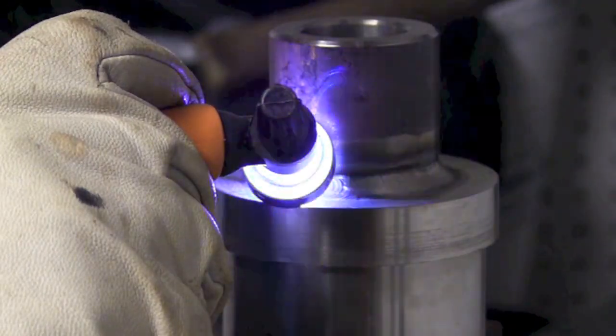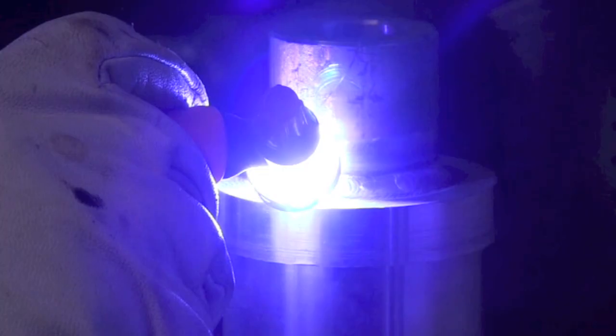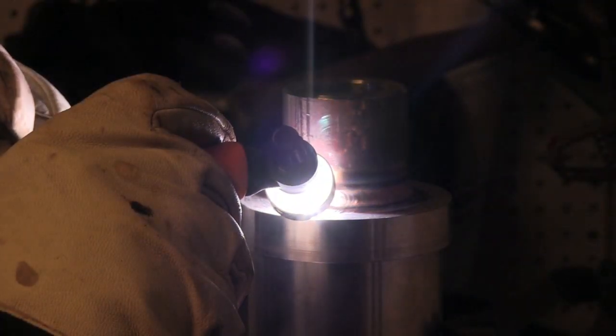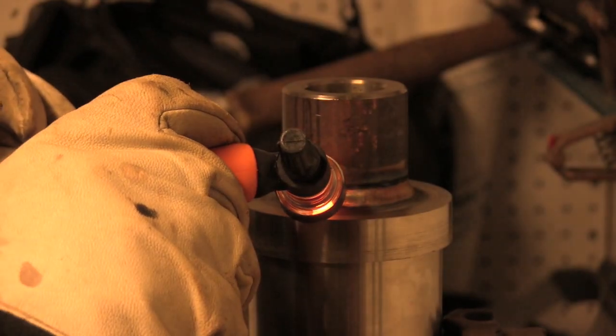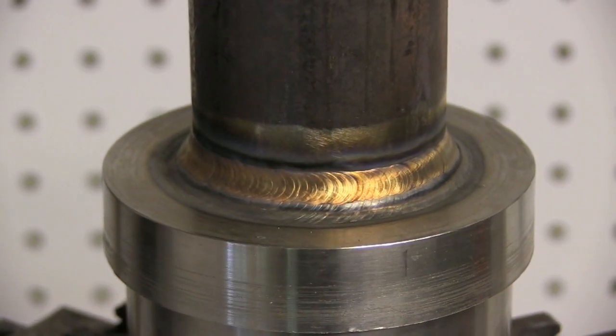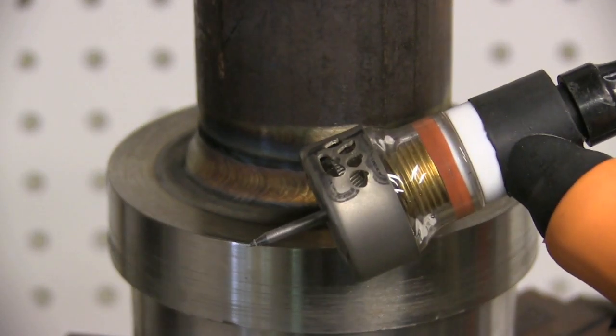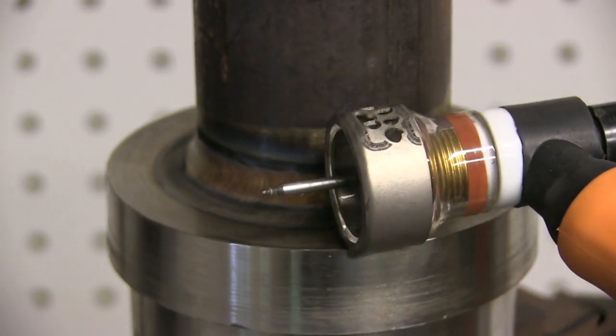The discoloration is hardly there at all because of that big cup. On multi-pass welds like this, having very little oxidation — and that's what discoloration is — makes the following passes go on that much better. This is a total of six passes on this particular joint, and welding over top of each pass was not a problem because there was just hardly any discoloration at all.